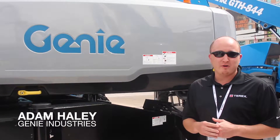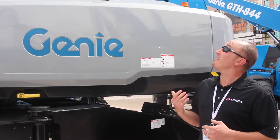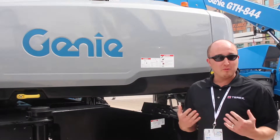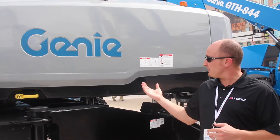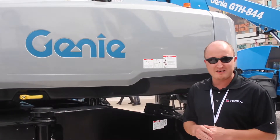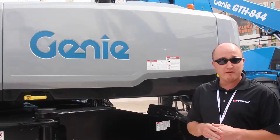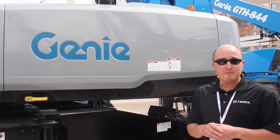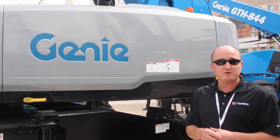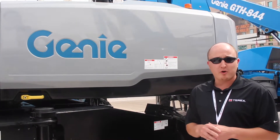I'm Adam Haley, Director of Product Management at Genie Industries, and we're here at the Con Expo show launching a couple of new products. The one I'm going to talk about right now is the SX125XC, an exciting redesign of our S125 product family with a bunch of new features and a lot of great improvements to a really popular product line.